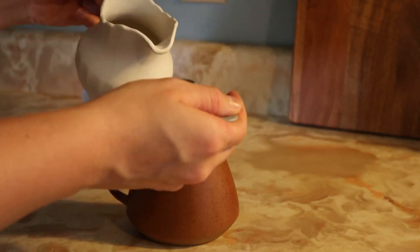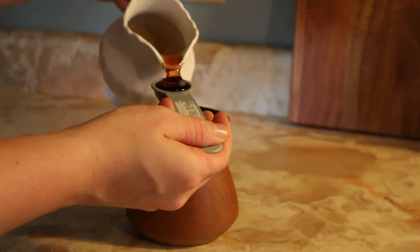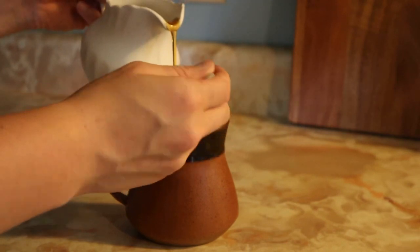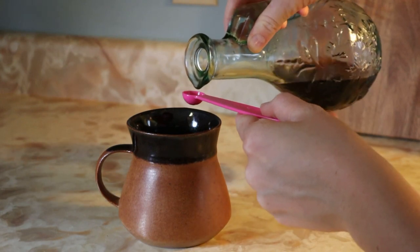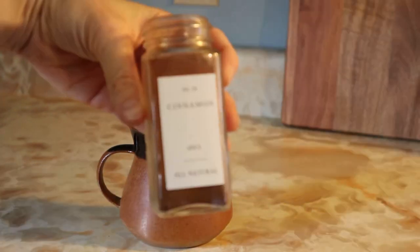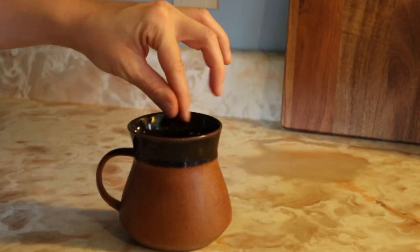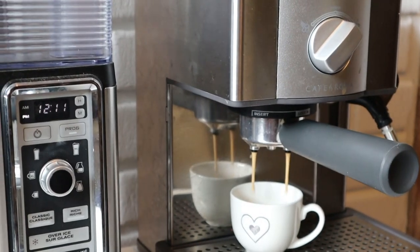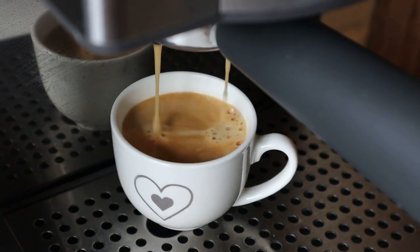Last but not least, we've got a maple cinnamon latte. I started with adding about a tablespoon of maple syrup to my cup, then added about a quarter teaspoon of vanilla as well as a pinch of cinnamon. Next, just brew an espresso and add that to your cup as well.